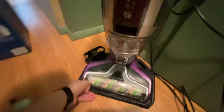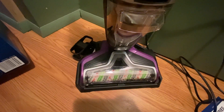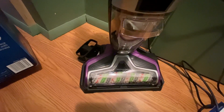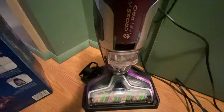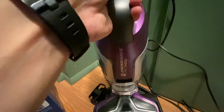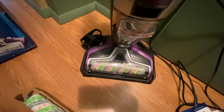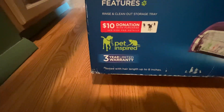To go over the key features: you can vacuum and wash at the same time, it has a tangle-free brush roll, and it works on sealed wood, area rugs, tile, and laminate. It has an integrated carry handle — two handles here and here, though this one on the bin is the preferred handle. They also give a ten-dollar donation with your purchase via their website, and it comes with a three-year warranty.